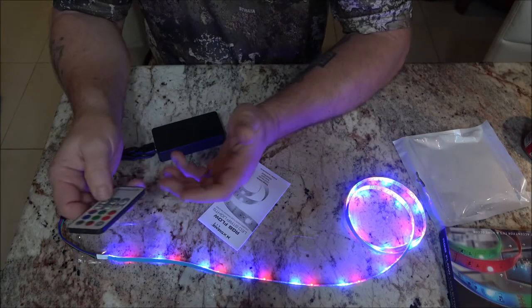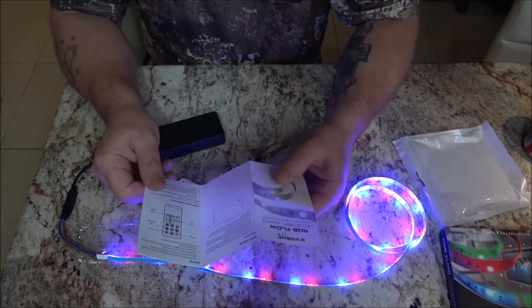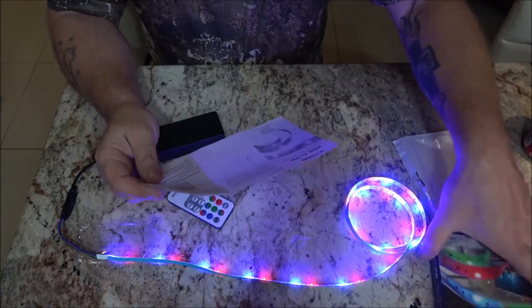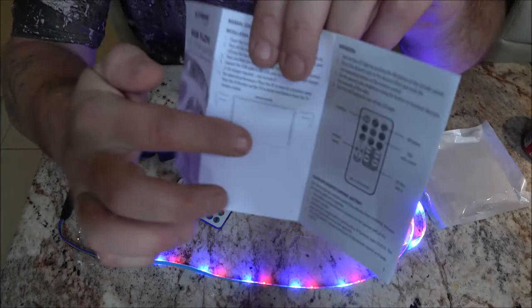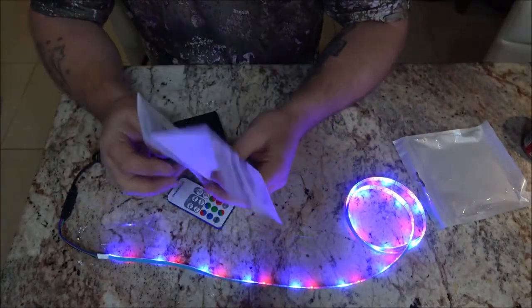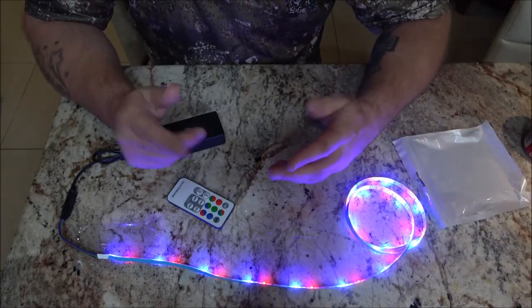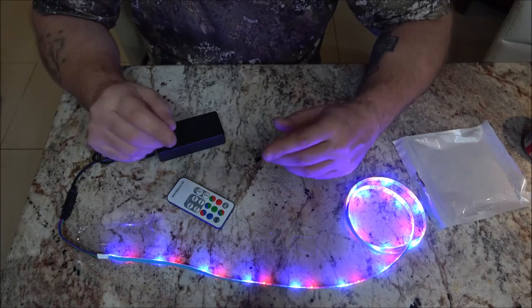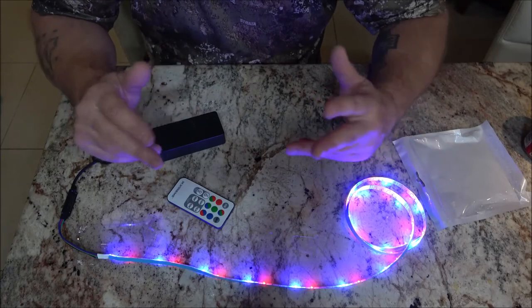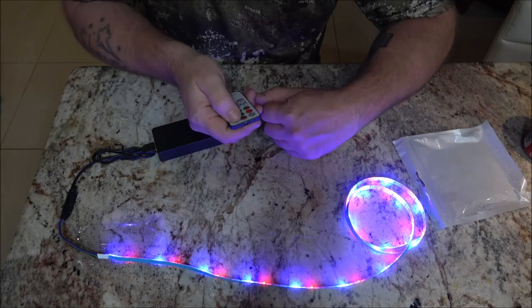That's pretty much all they do, but I think these were like five bucks. A lot of people are putting them behind their TV set. If I like it under here I may get a couple more sets — I have another set over there — and do around our TV in our bedroom. We've got off and on, so I know it's going to work on this power bank.